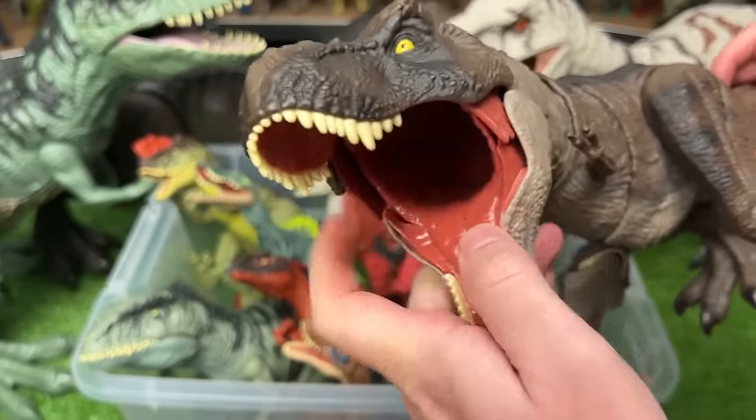Next up is a Cryolophosaurus figure. This figure has some darker coloring along its body with some brighter red detailing all the way up to the crown on the top of its head. You can use the tail to swing the neck back and forth too.